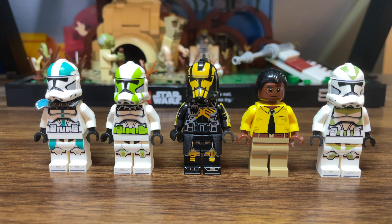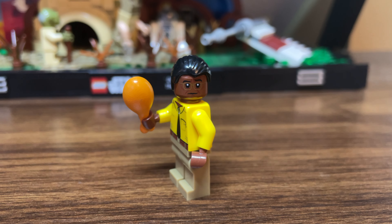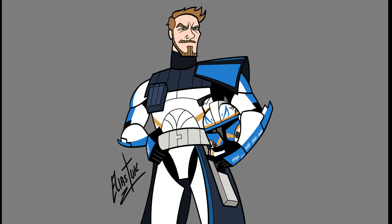Here's a couple of the troopers that were restocked this month. These are full-figure versions of clones that had just had helmets in the past, so I'm happy to see them branch out and make some of their clones that just had helmets available into full-fledged army-building figures.